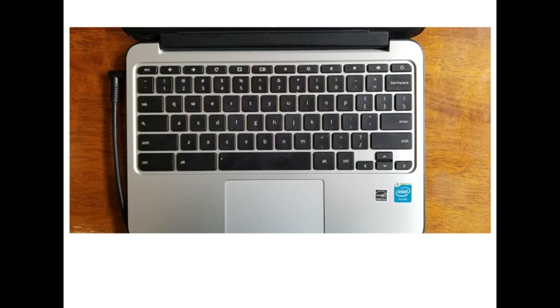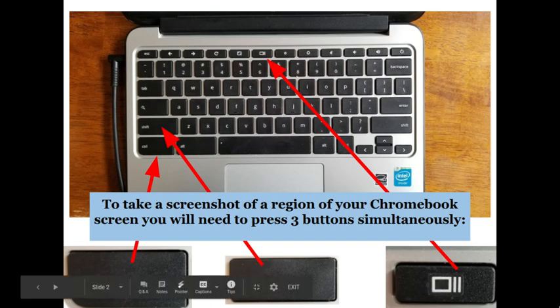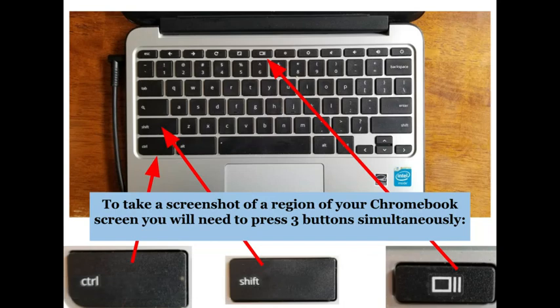So looking at our keyboard, the three keys that you're going to use are the Control key, the Shift key, and the Show All Open Windows key. That third key looks like a square with two little lines, and it's located at the top of your keyboard.